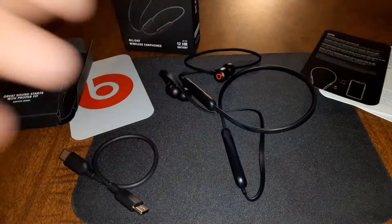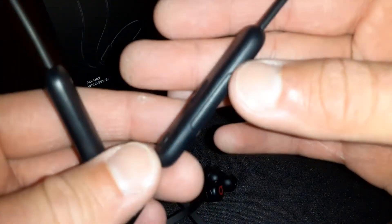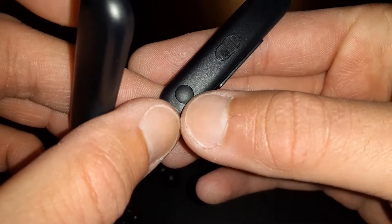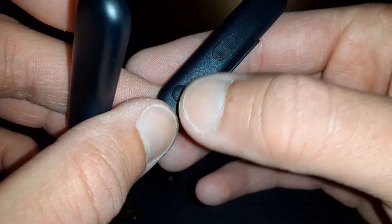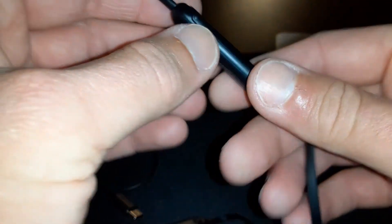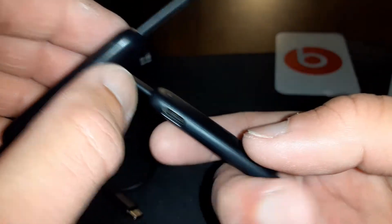So here's how they look fresh out of the box. You got your volume up and down, your mic with wind reduction, your play and pause button, skipping and reversing tracks. On the right side you got your power button, and on the bottom is the USB Type-C charging port — and of course the Beats branding right there.